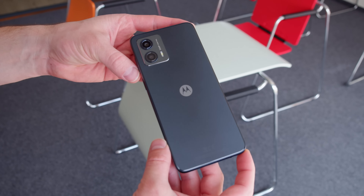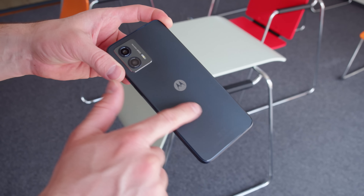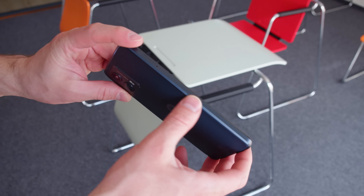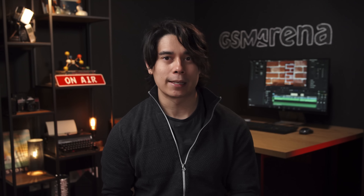The Moto G53 is made of plastic, and the design is overall pretty minimalistic. The flat back has a subdued frosted finish. The frame is flat too, but has a chamfered edge. There is no official ingress protection here, but Motorola claims the design is water repellent.